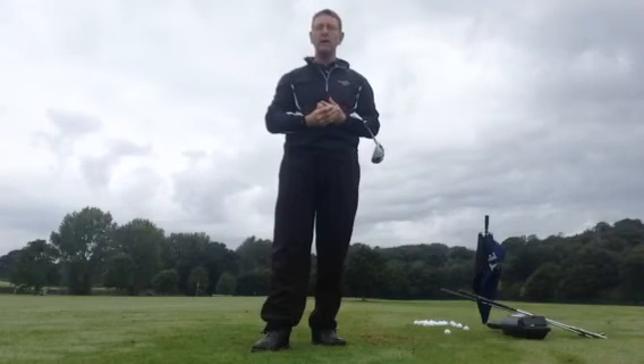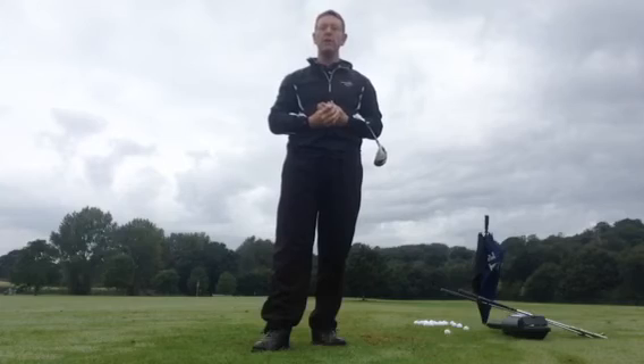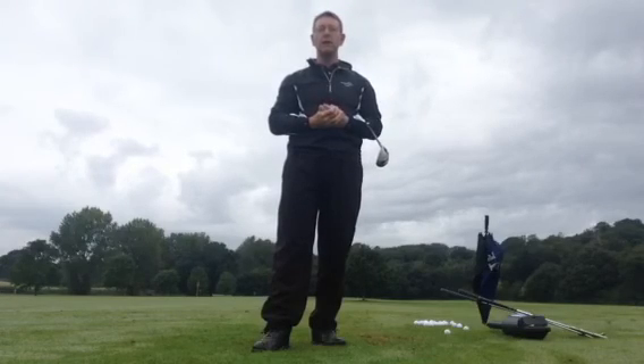I hope this video helps. If you need any help, by all means get in touch with me. My number is 07595 157452, and our website is julianmellergolfschool.co.uk. Thanks for watching.